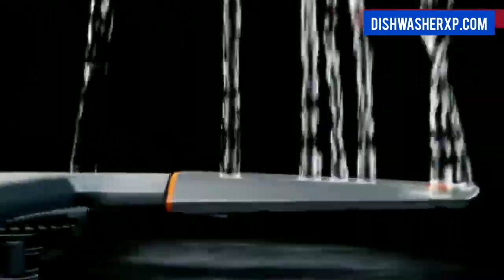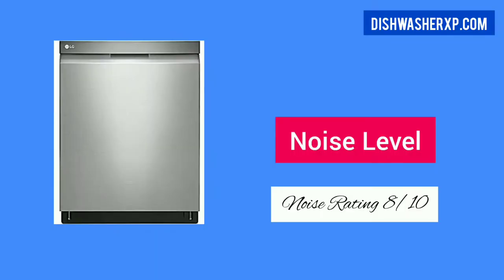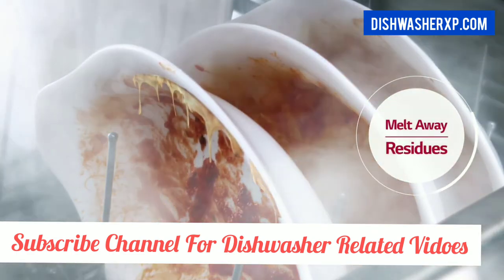In our test, the normal cycle performs average, the heavy cycle cleans well, and other cycles perform decently. This machine comes with a 44 decibel rating, so it's a super quiet dishwasher — you can hardly hear it when it is running.